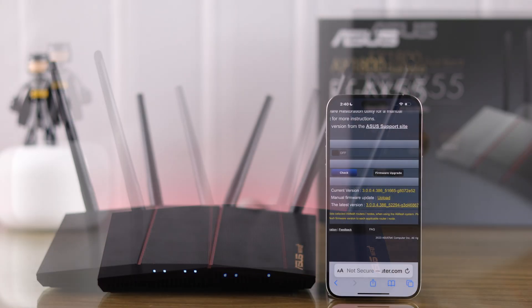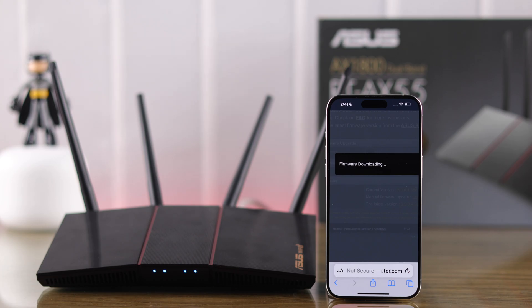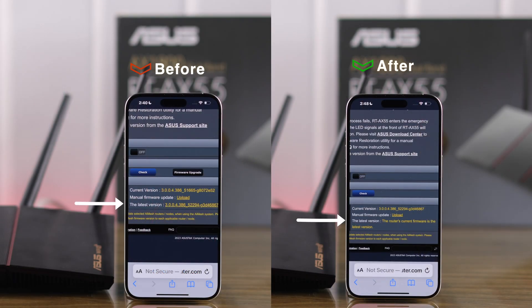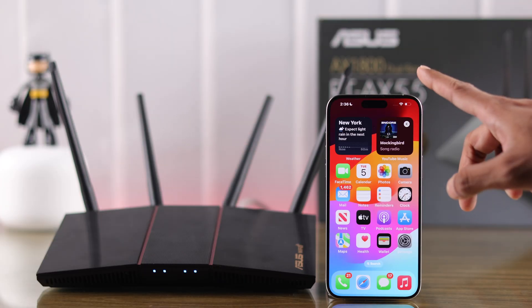In this beginner's guide, I'll show you how to check for a firmware update on your ASUS X55 Wi-Fi router and download the latest software version, so let's get your router's firmware upgraded. First, you will need a computer or mobile device and connect to one of the Wi-Fi networks of your router.